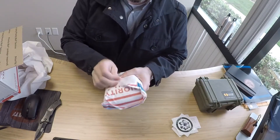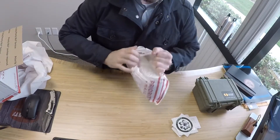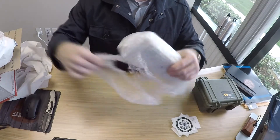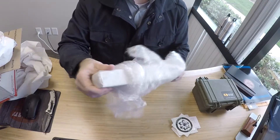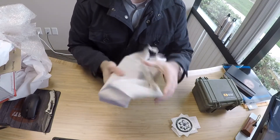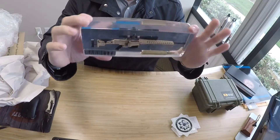Here it is — more packaging. Here we have it. I like it. Made in U.S.A. Oh wow, check that out. How cool is that?